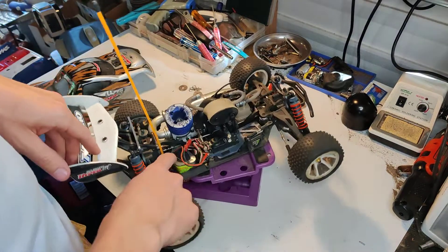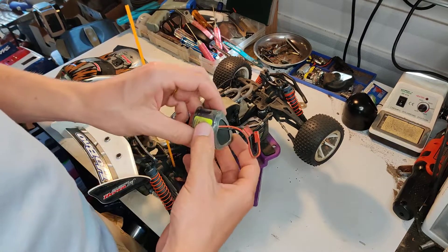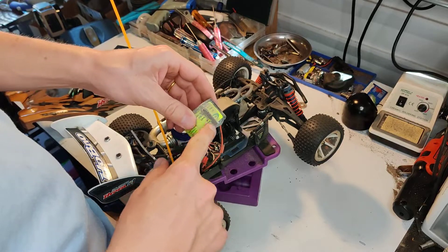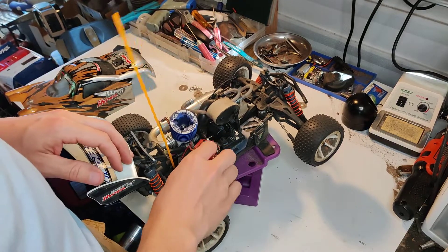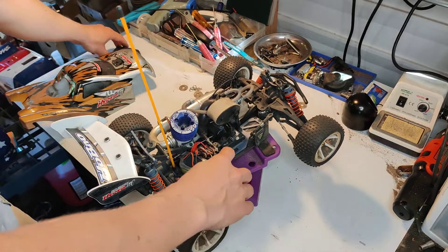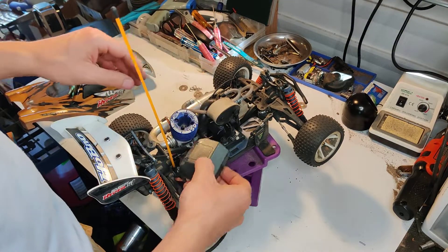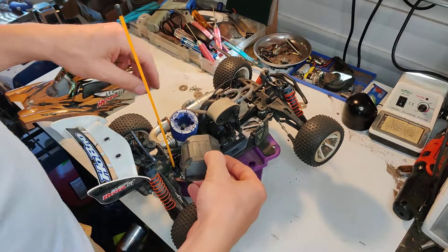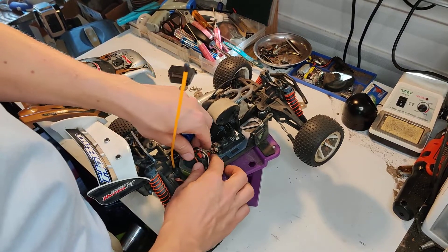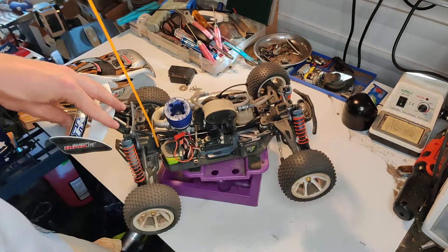You can fit a 12-cell 5-cell hump pack in here. It's gonna get beat up a little bit — you can see the cell starting to show through. It's a bit roughed up because it's plastic against that and it's pretty tight in there. Since I'm not running the switch because the switch has problems, I'm just running directly into the receiver, so you have to take it off every time you want to run it. It's a little more work, but at least I know it's not gonna randomly shut off on me. You've got to make sure the wires aren't getting cut or smashed, but it's worth it.